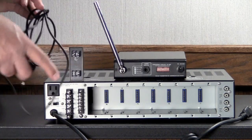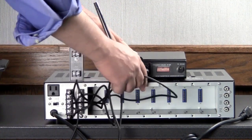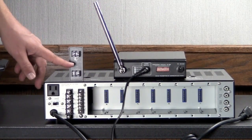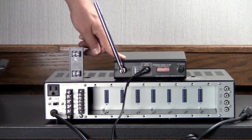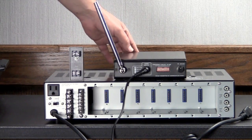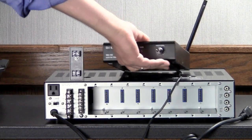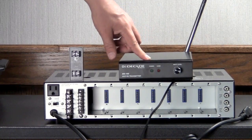Then we've got the other end of our cable that can plug directly into the transmitter, and basically we're done. This has a volume control that we can adjust the volume hitting the transmitter, and then we've also got the settings on the MS100 to adjust the input gain levels as well.